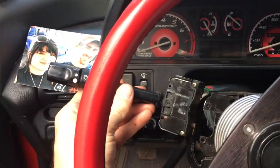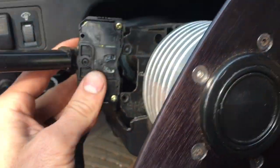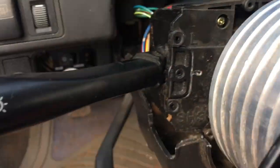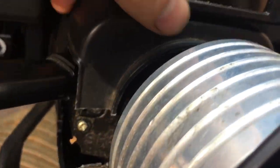Now take your new one and go ahead and plug it back in. This switch actually came out of an Integra and it's going back into my 88 Civic. Just slide it right back into place, put your two screws back in, and we should be good to go.